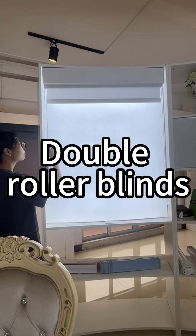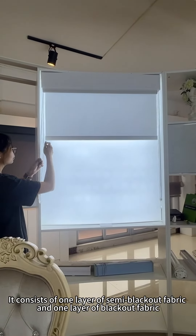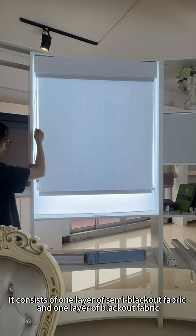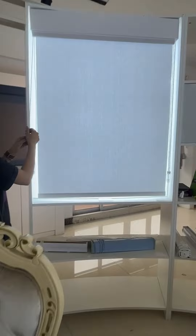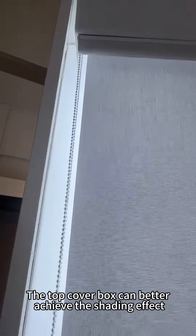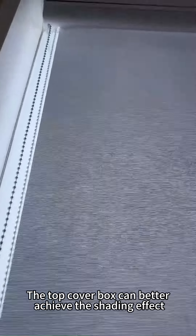Doubled Roller Blinds. It consists of one layer of semi-blackout fabric and one layer of blackout fabric. Two separate drawstrings controlling the different fabrics. The top cover box can better achieve the shading effect.